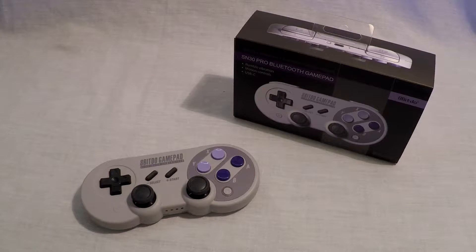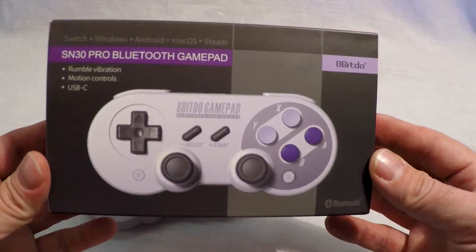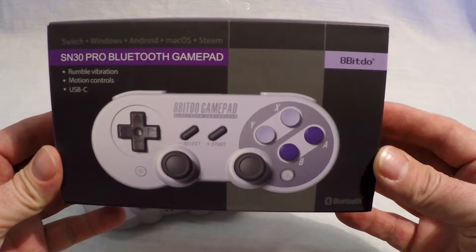Hooking this controller up to your Titan 2 will allow you to use it on your PS4, PS3, Xbox One, Xbox 360, Raspberry Pi, and more.